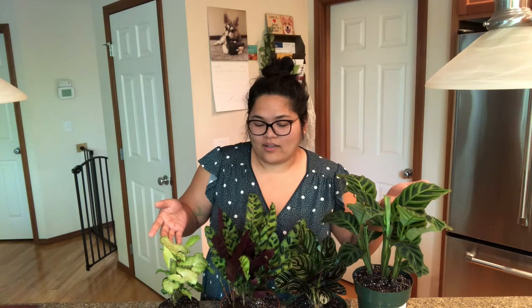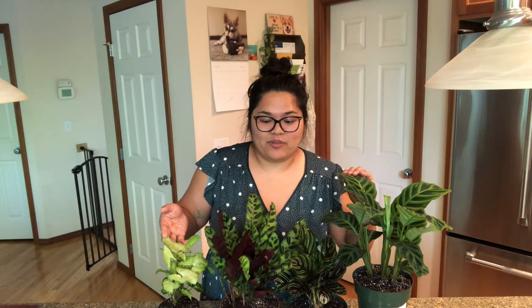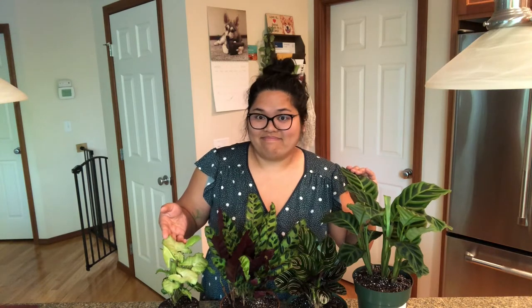Maybe we can do an update in a month or two on how they're doing — and it has officially been about a month or two since that video was filmed, so let's do a quick update on my Calatheias and Syngonium.